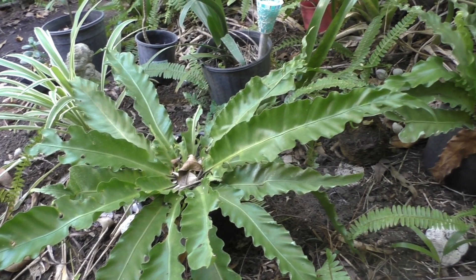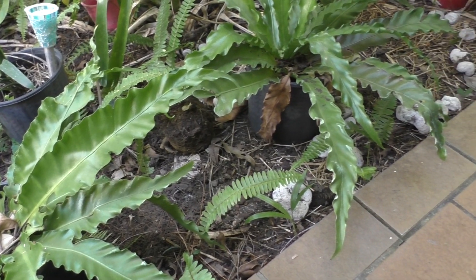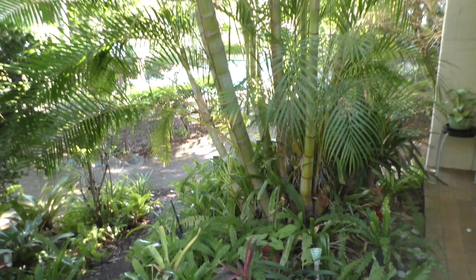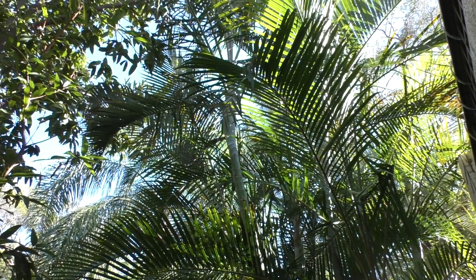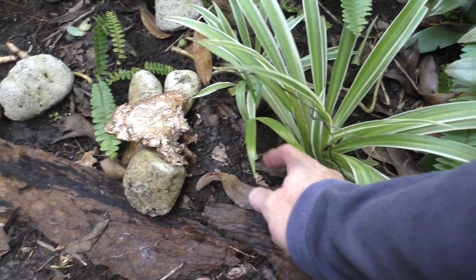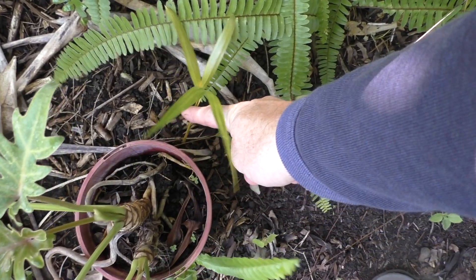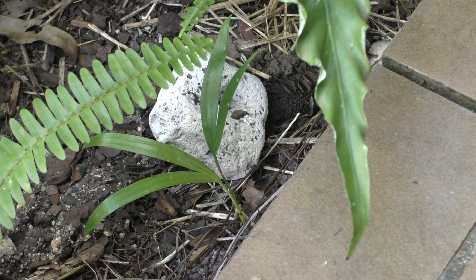I was recently looking in my garden and I noticed a plant that was growing somewhere it shouldn't be. It looks like a palm tree seedling — I'm guessing it's from this big golden cane palm growing right next to it. A seed must have fallen off and has naturally just started growing itself. There are a few around the garden.